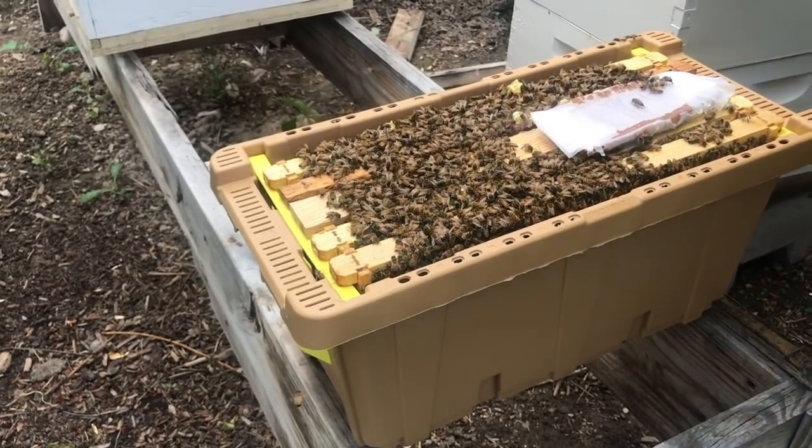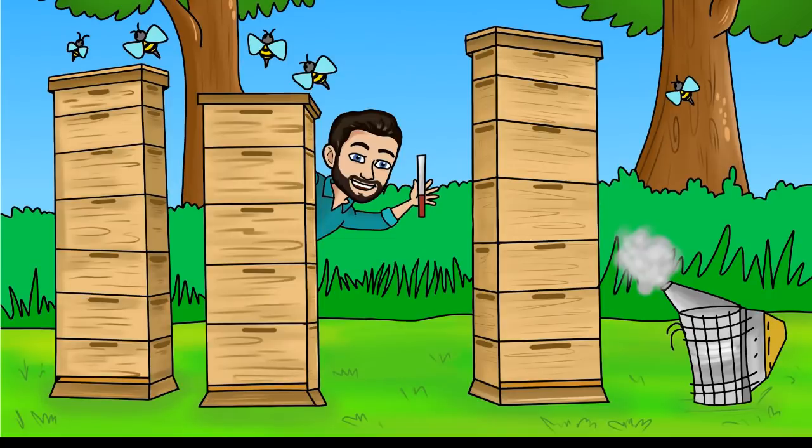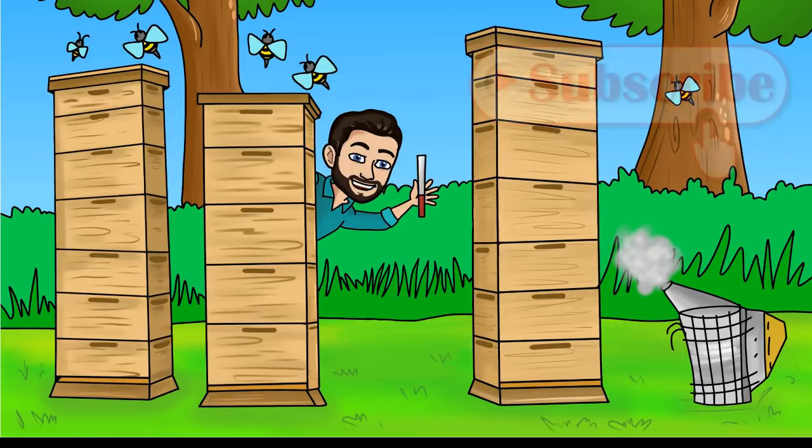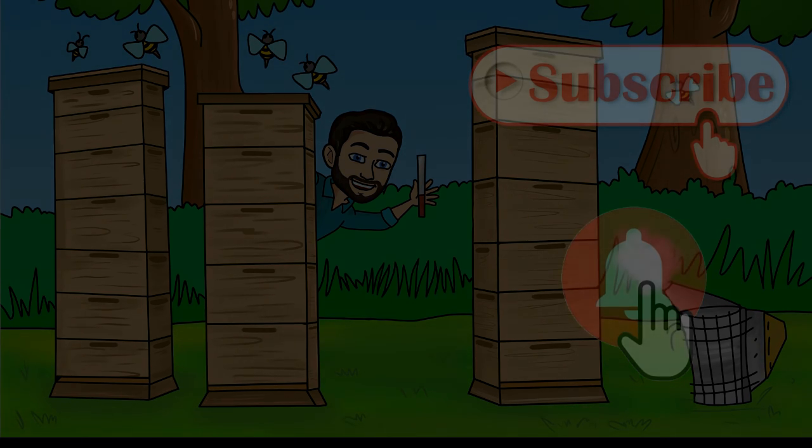Thanks for watching, we'll talk to you in a couple days. Real quick — if you are catching this video in the middle of our series and haven't been watching from the start, be sure to click the thumbnail here so you can follow along from the beginning. For more videos that provide you with a simplified practical approach to beekeeping, be sure to click that subscribe button and ring the bell notification icon so you won't miss a thing.